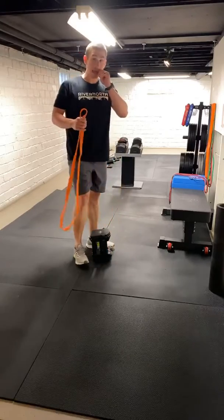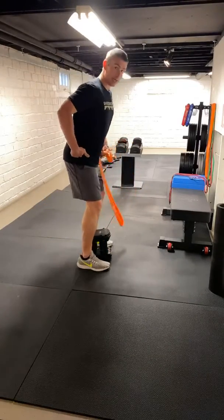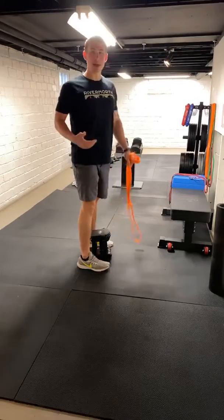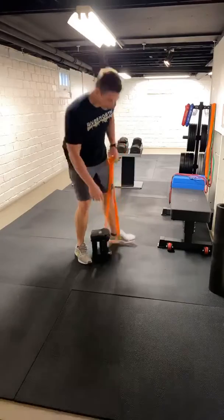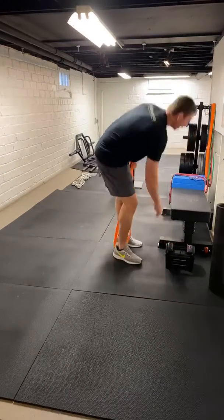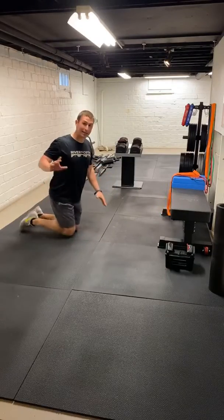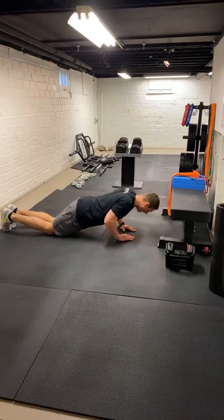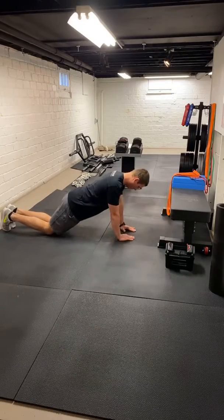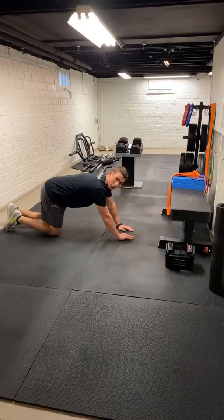We've got to take what we're given and do the best we can. Understand that it might not blow you out — that's all right. Let's focus on working on our hinge pattern, keeping our hamstrings and lower back strong. Let's get back to those push-ups. I'll start with the easiest and work my way up — eight to ten reps, close grip. Kneeling would be the easiest. I just want you guys to do the best you can.